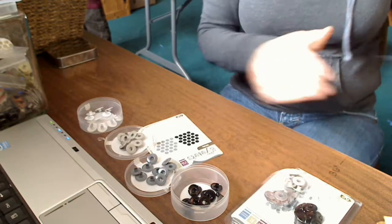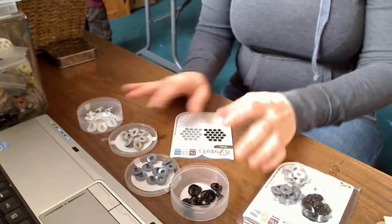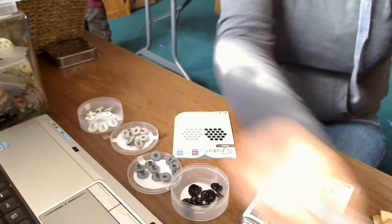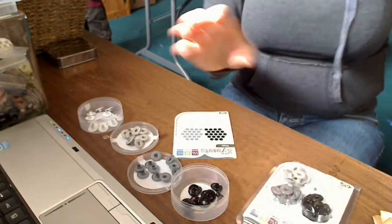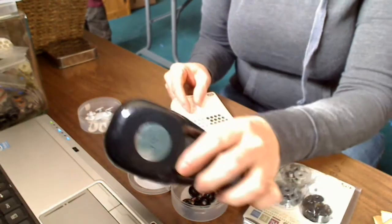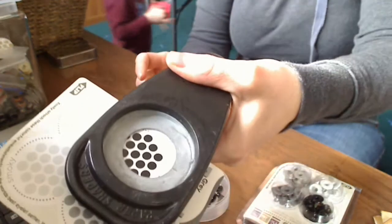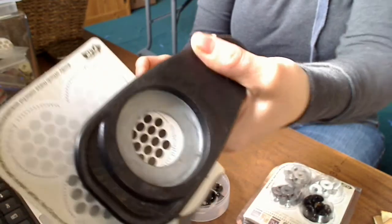There we go. Now I'm going to do the same thing for the other two packages, but then I'm going to put them in little tiny baggies. So I know which color each one is, I'm taking my one-and-a-quarter circle punch, and I'm going to punch out the part that says Midnight with the color.